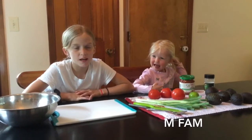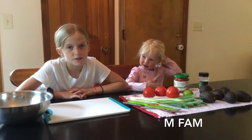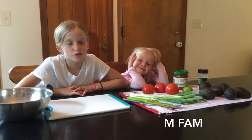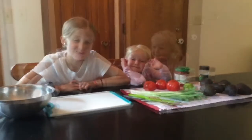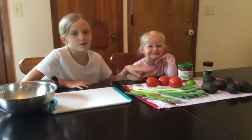Hi guys, we're Enfim and today I'm going to teach you how to make guacamole. My Aunt Deb taught me how to make it on Saturday. This is only my second time making it and I wanted to show you guys because it was my dad's birthday and that's his favorite thing. I have my little sister and helper Roslyn here and we're going to go through the ingredients.